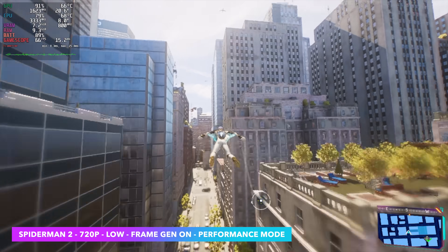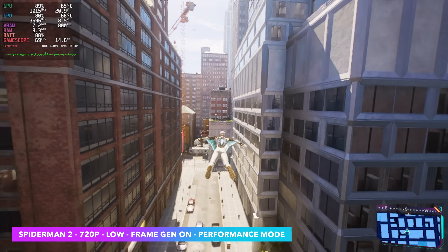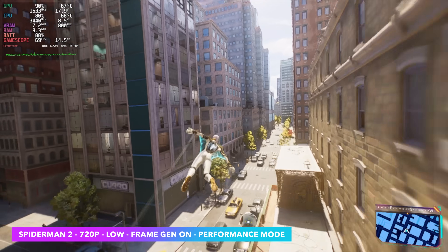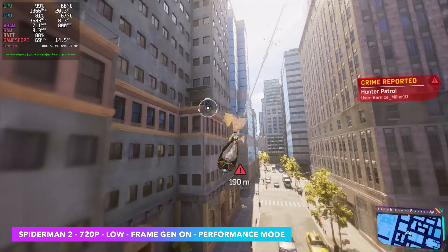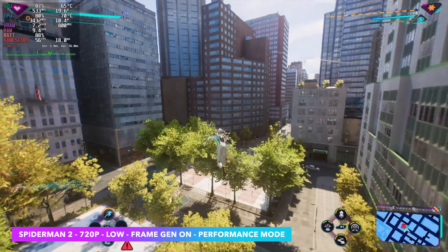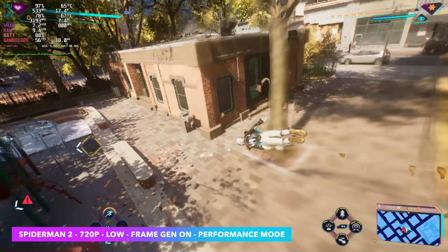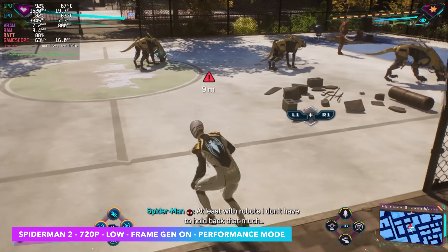Here's Spider-Man 2 at 720p, low settings, with frame generation on. This is one that's really hard on this APU — only four cores, eight threads, with an RDNA 2 iGPU. We're in performance mode here, but without frame gen we only average about 41 fps. With frame gen enabled we still get dips — that's something that definitely needs to be ironed out.